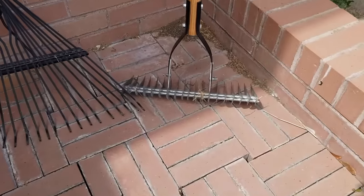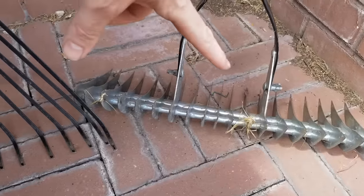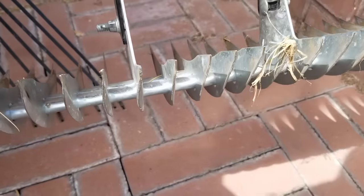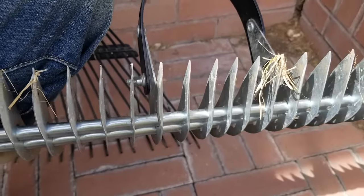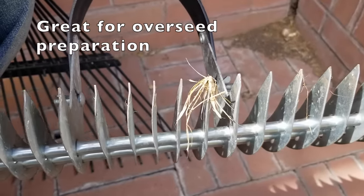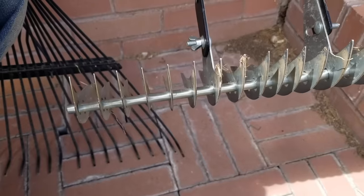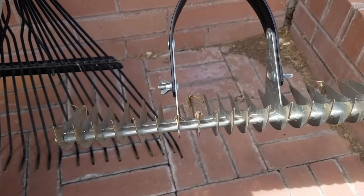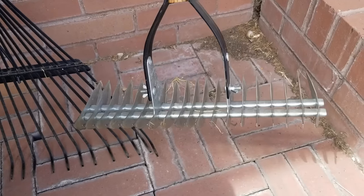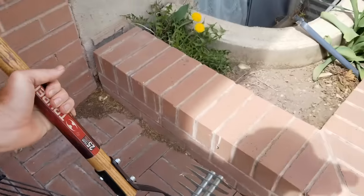The thatch rake is a very important tool for those who don't mind hard work — you can use it for 100% of the job. It's got two sides: one side has a curvature for cultivating or scraping the top of the soil, and the other side without the squiggle is for removing debris. I got this one at Lowe's for about $35 and I'll post a link in the description where you can get it on Amazon. It's one of my favorite tools and works really well, but the power rake saves us a lot of time.